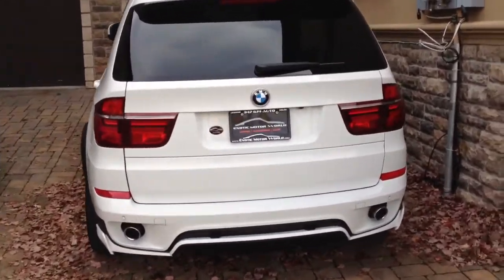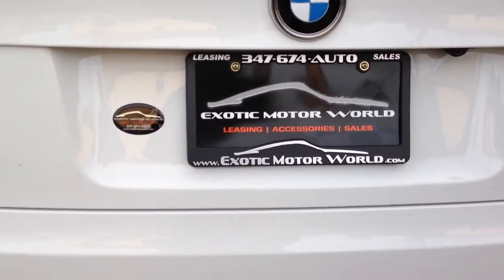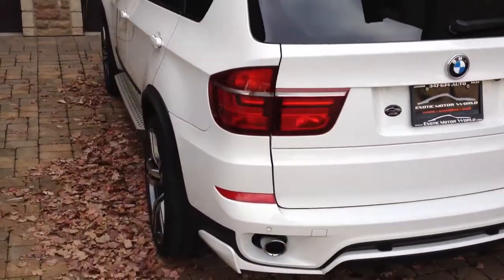As you can see, this vehicle was obtained from a place called Exotic Motor World. These guys are the best under invoice pricing, so you may want to give them a call.